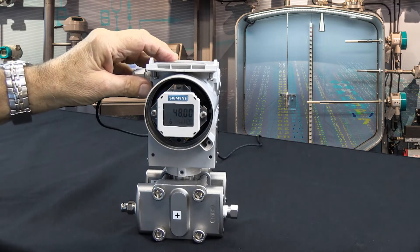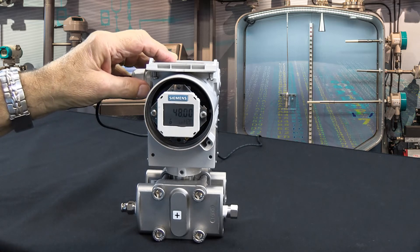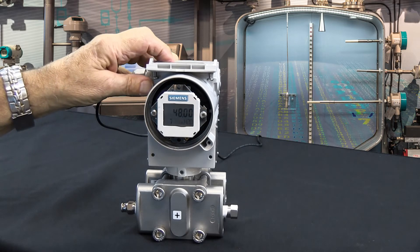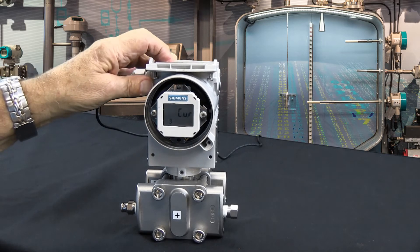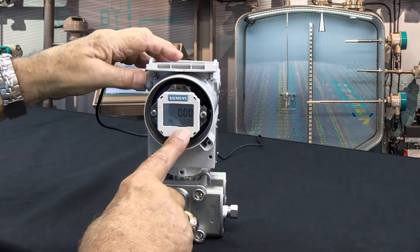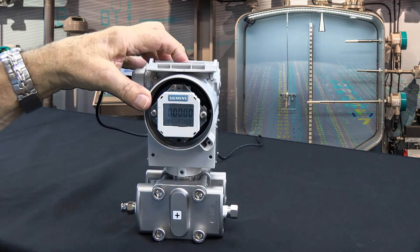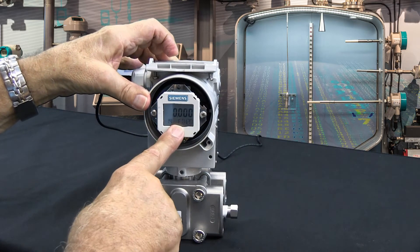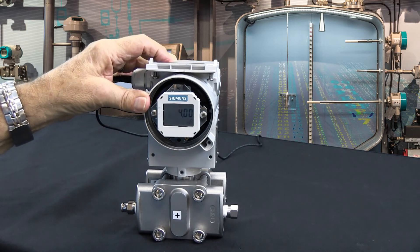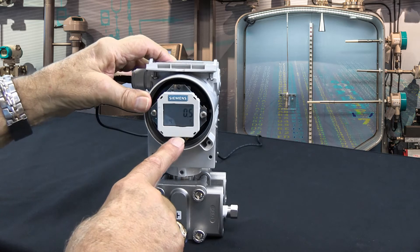Let's say the customer threw us a curve and says he'd really like this to be in feet of water rather than inches of water. We can do that very easily by going up to mode 14 and changing from inches of water — use the up button — there's inches of mercury, there's feet of water.